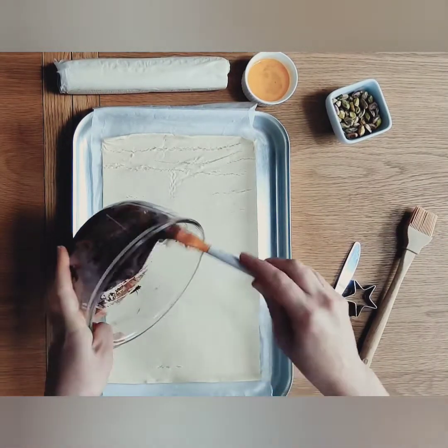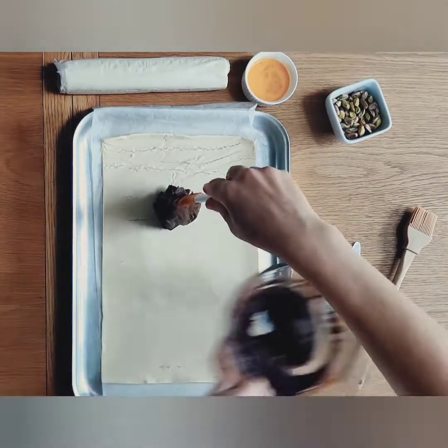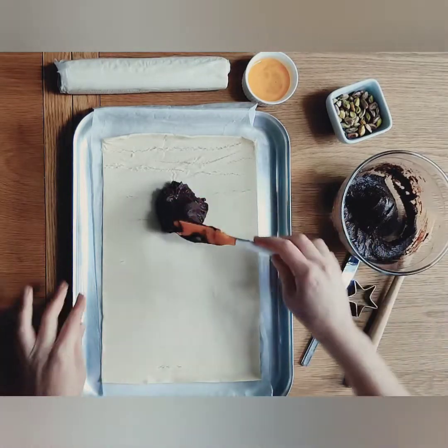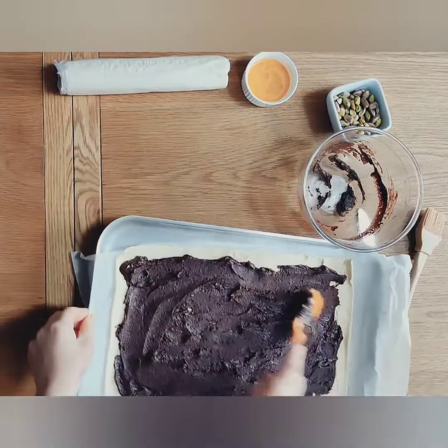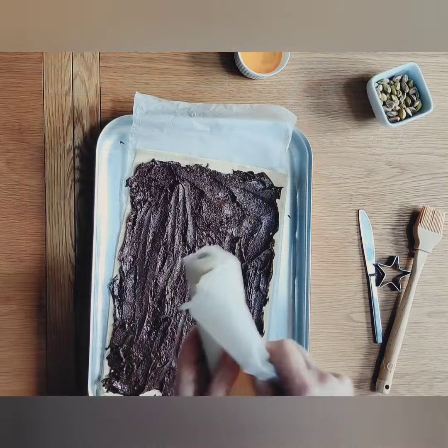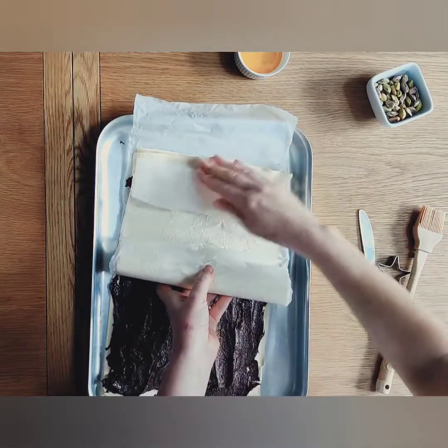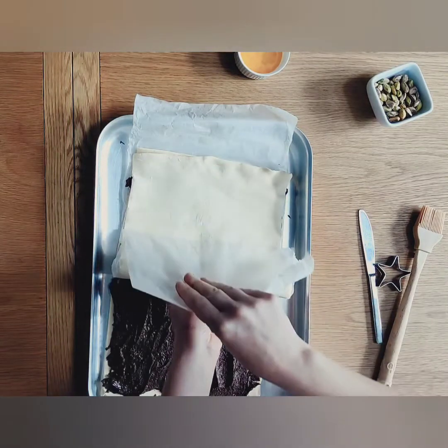Now add the chocolate spread to the puff pastry that you've rolled out on your baking tray. Make sure that you use parchment paper or the paper that came with the puff pastry. After you have spread all of the chocolate out, get your other roll of puff pastry and carefully place it over the chocolate.